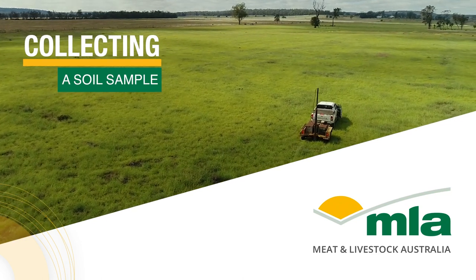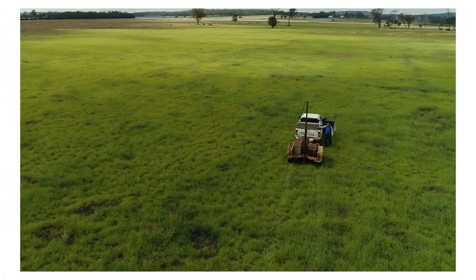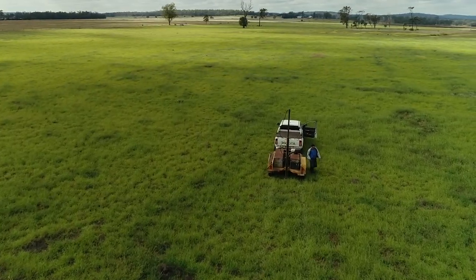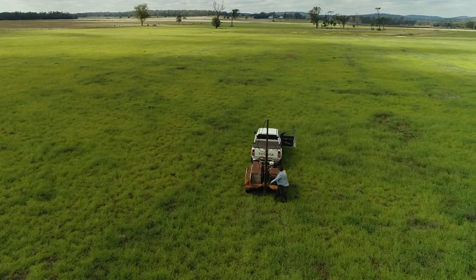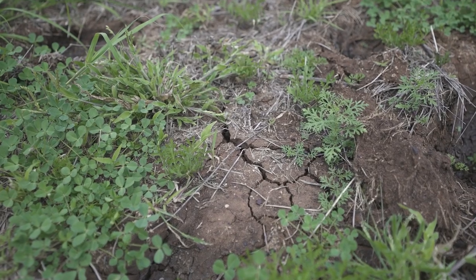When you first drive into the paddock, it's important to select a site that is typical of the whole paddock — that we're not selecting obscure sites or sites where animals camp near water troughs or feed troughs.